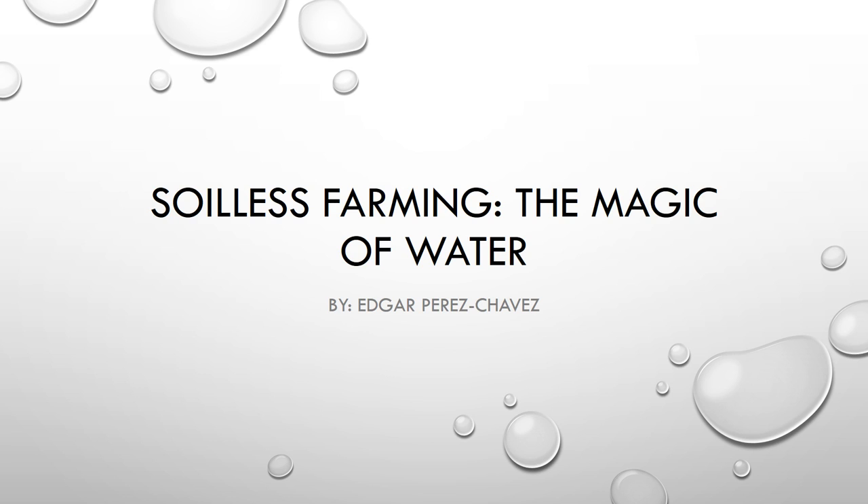Hey guys, my name is Edgar Perez and my presentation today is on soilless farming. I chose this topic because I found it interesting to learn that there are actually other ways to grow vegetables other than simply planting them in the ground.